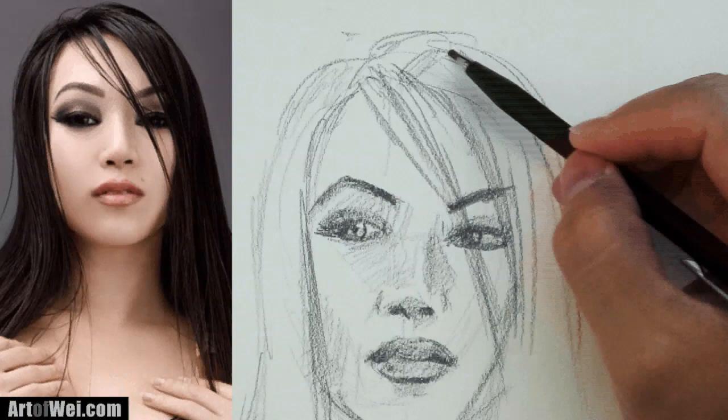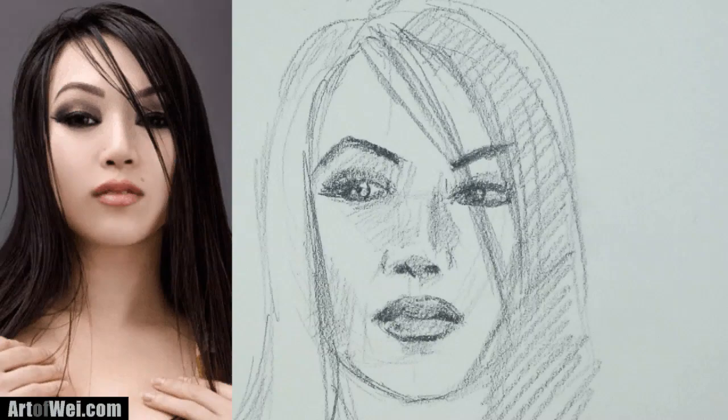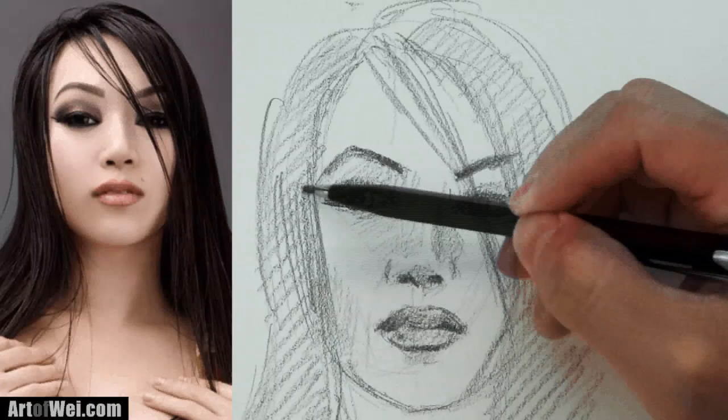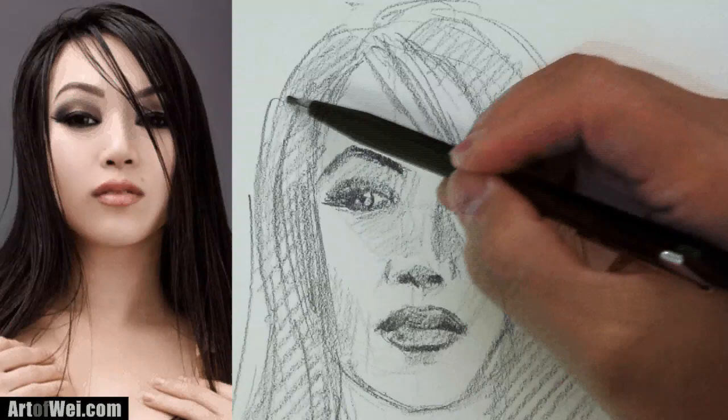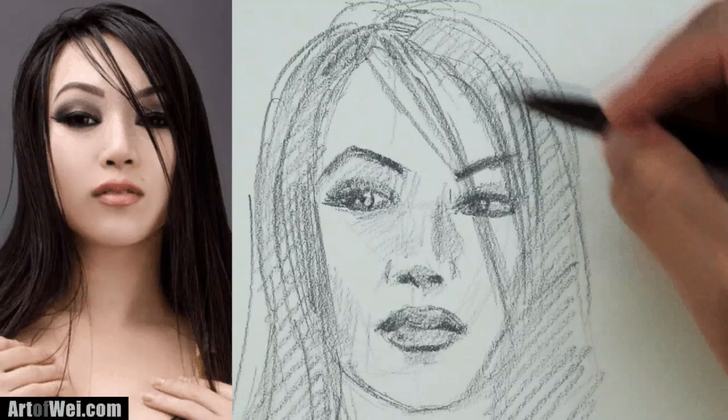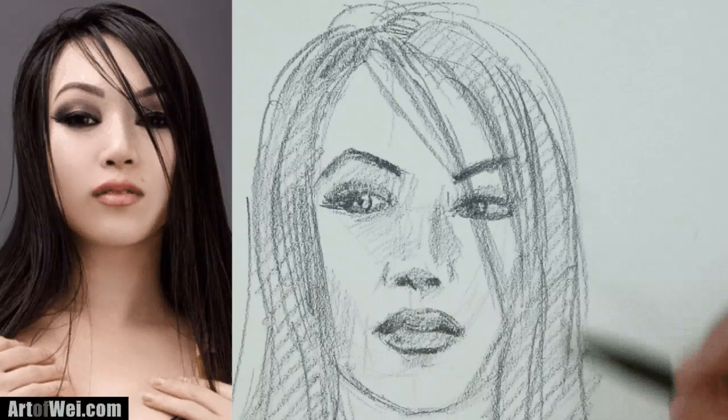Let's do the hair — sketching some of the hair. Once you have the hair blocked in, you can just kind of shade it in like this. This is almost like a base coat for the hair. Once you have that, you can go in and put in still strokes and strands here and there just to define the flow of the hair. It's very loose — you don't want to draw individual hairs because it's a little bit too tedious for this kind of expressive drawing. Just keep it loose.